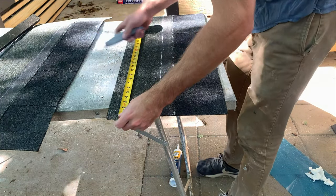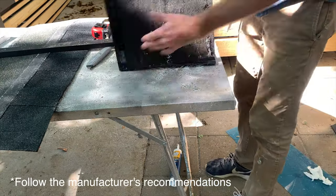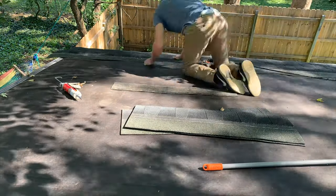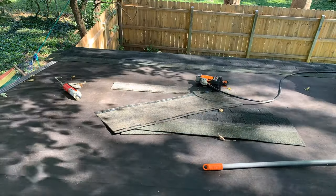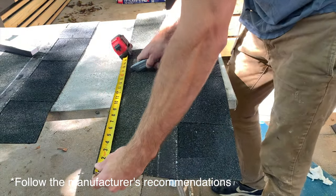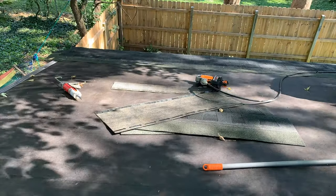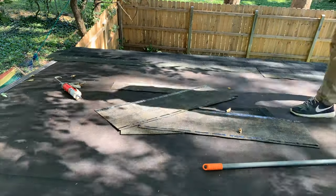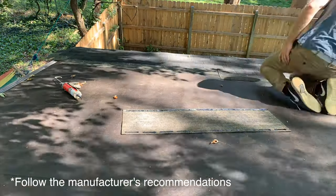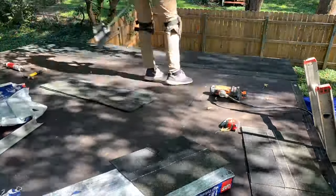For the first shingle in the third row, trim 11 inches off — again just to stagger the joints between shingles. For the fourth row, trim 17 inches off. After the fourth course, the fifth course simply uses a full shingle again. The pattern repeats: full shingle, then trim six inches, then trim 11 inches, then trim 17 inches, and then restart.